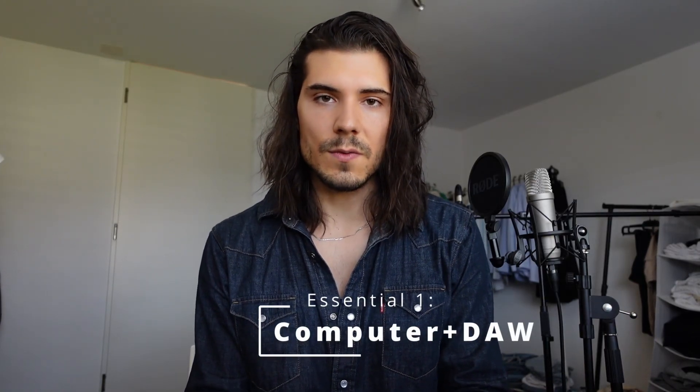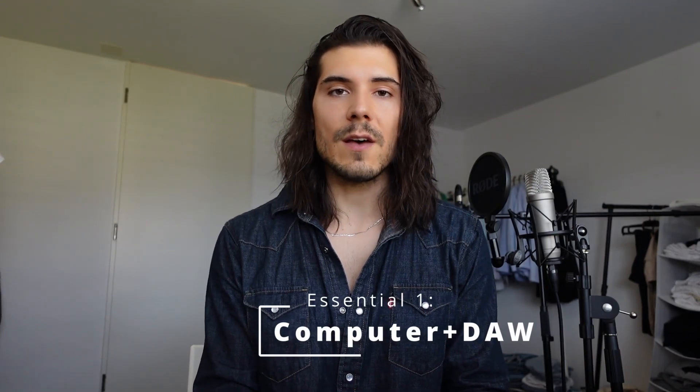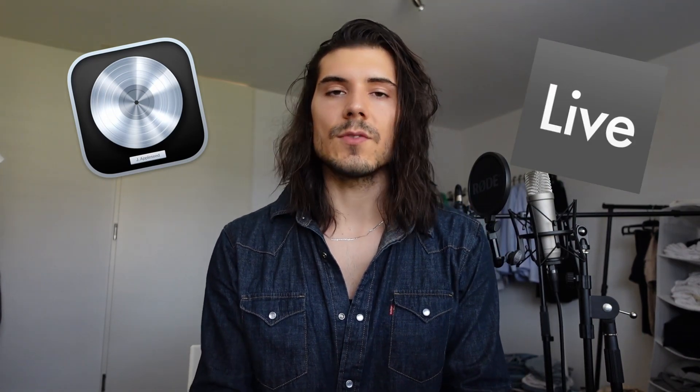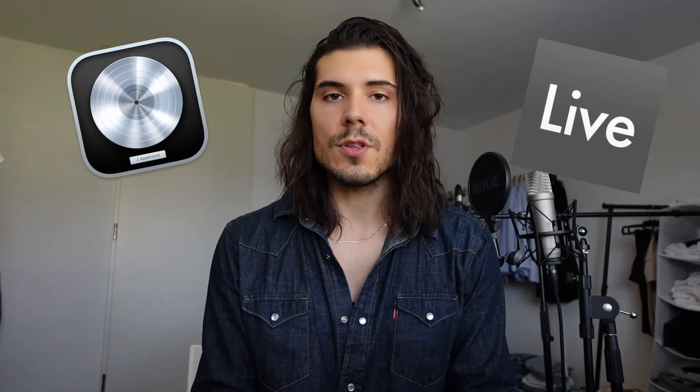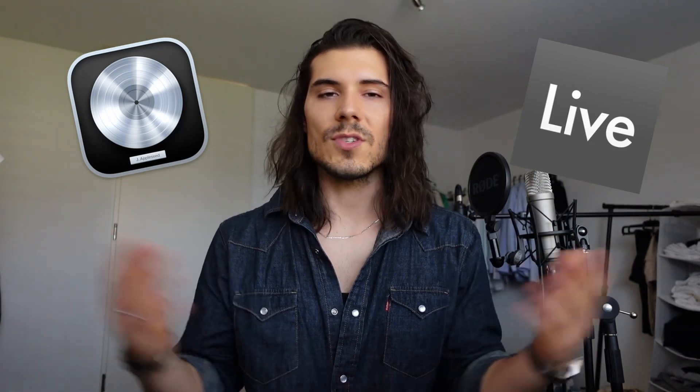Tip number one: you need a computer and music-making software. If you don't have these, you probably have a device you're watching this video on — this can be a phone, a tablet, or an iPad. Just start with those. For example, on the iPad there's an app called GarageBand and it's free. It's pre-installed and it's the light version of Logic Pro, which is the professional software I use. The other software I use is Ableton Live — there's a trial version you can try for 90 days. This works for Apple and PC. There's nothing to lose.